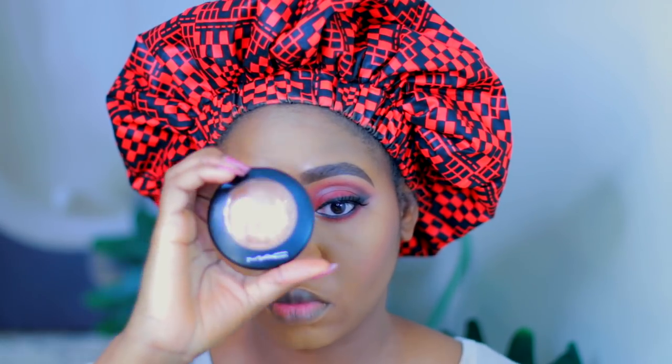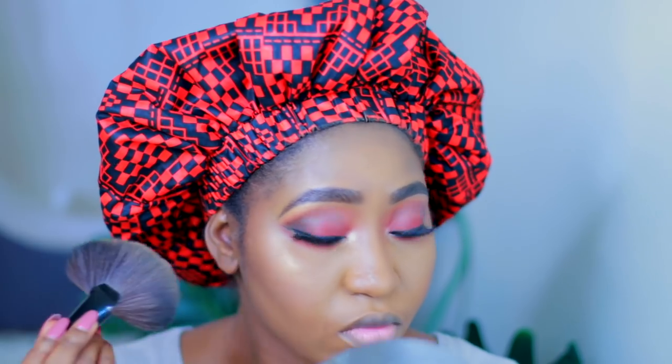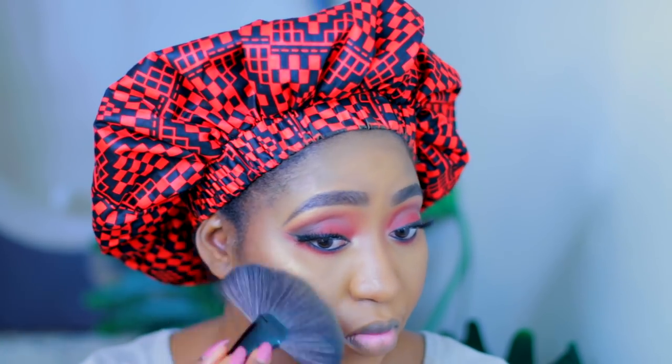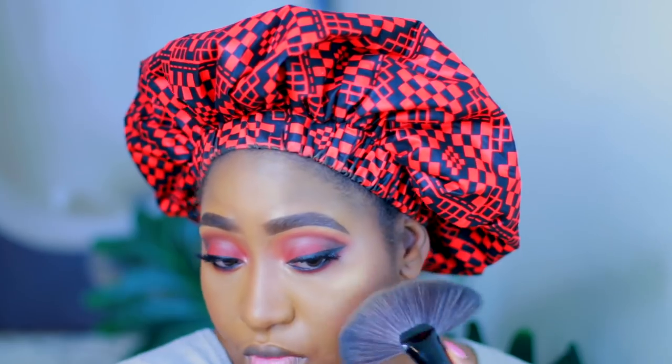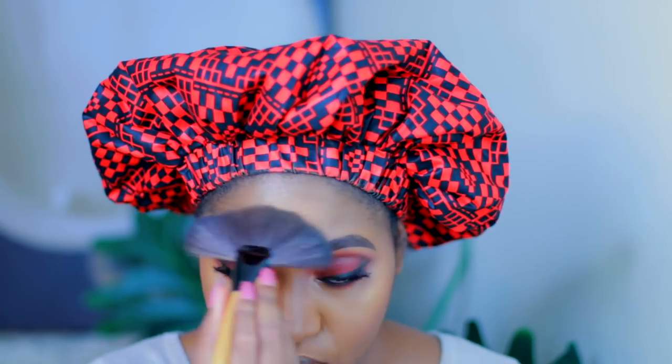Now I am going to highlight using the MAC Gold Deposit Mineralized Skin Finish and I'm just using this fan brush to highlight the high points of my cheekbones and a little bit on my forehead. I'm also using a more precise brush to highlight the tip of my nose, the bridge of my nose, and my cupid's bow.